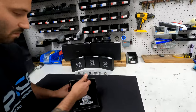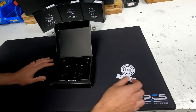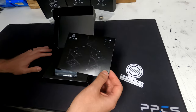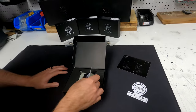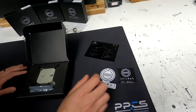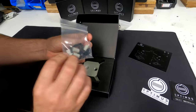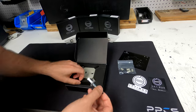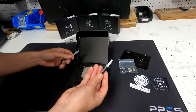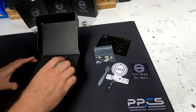Inside the box it looks like you get an Optimus sticker, mounting instructions, another Optimus sticker, and the mounting hardware in matching colors. Also included is thermal paste — Kingpin KPX — and a spatula.